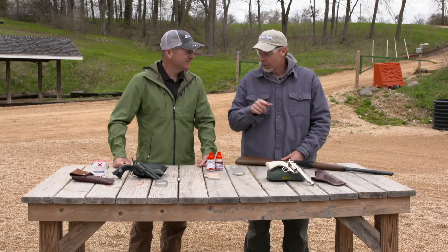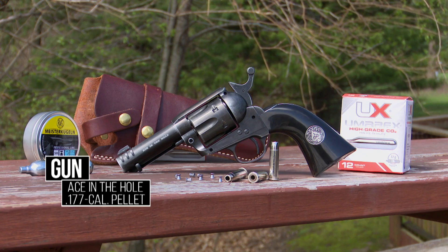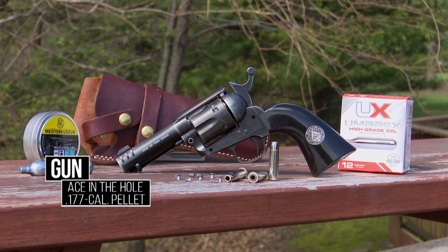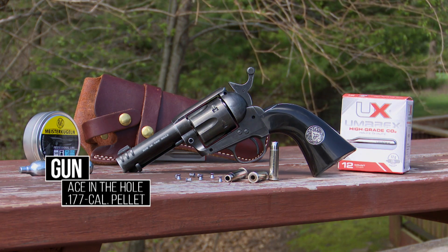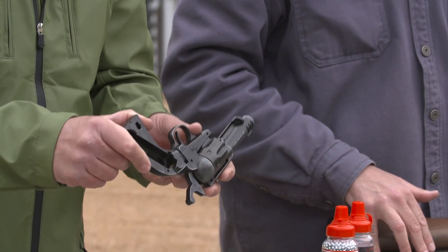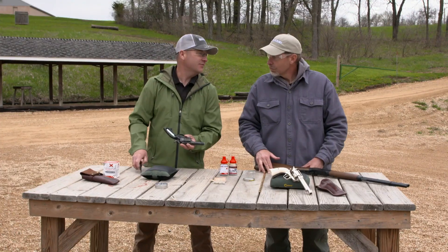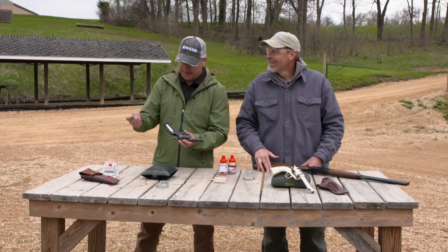So stick with us folks. These are all the Legends series. This is the Ace in the Hole, and this is a replica of an authentic six shooter. What's really cool about this is it's powered by CO2. This comes apart just like this. I take the CO2, insert it — this one's so freaking neat. The tool for it is right here in the handle.